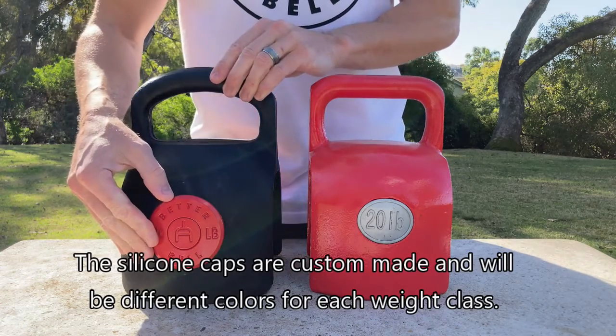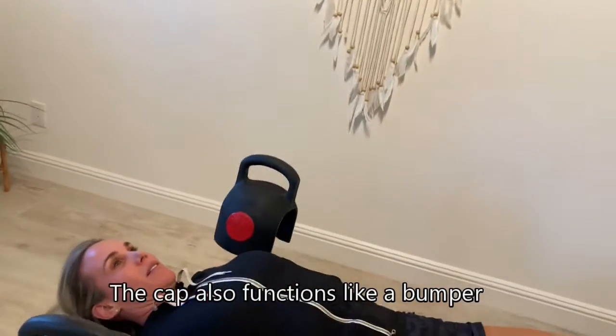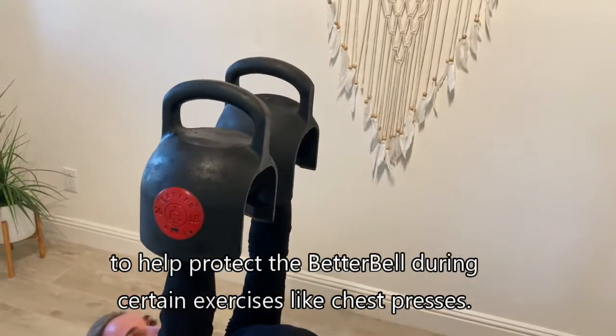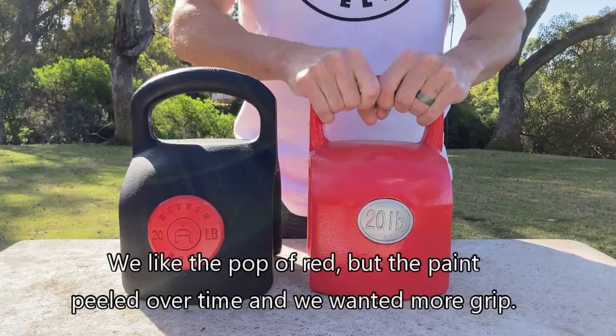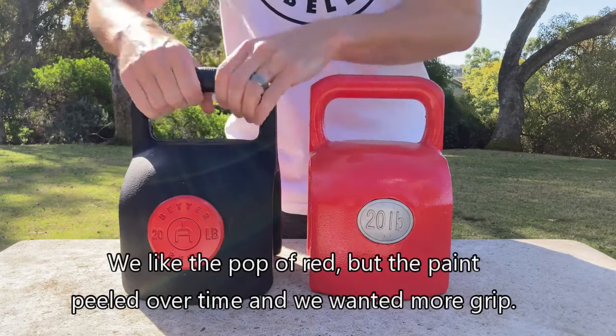The silicone caps are custom made and will be different colors for each weight class. The cap also functions like a bumper to help protect the BetterBell during certain exercises like chest presses. We like the pop of red, but the paint peeled over time and we wanted more grip.